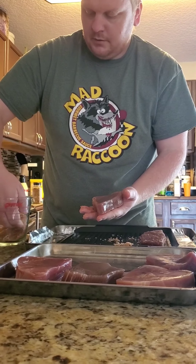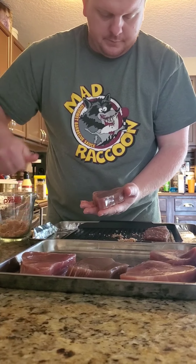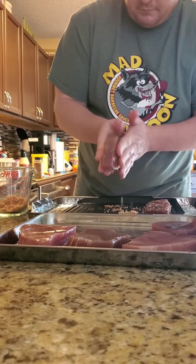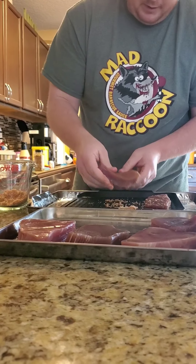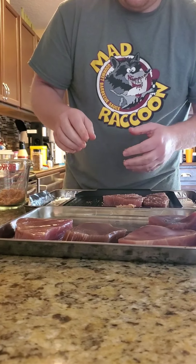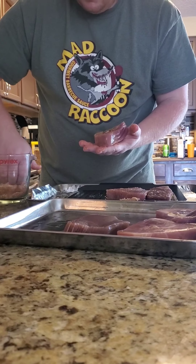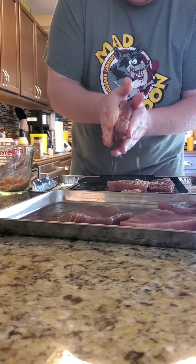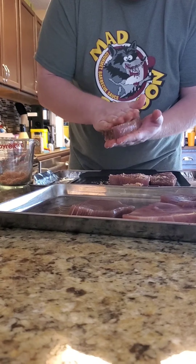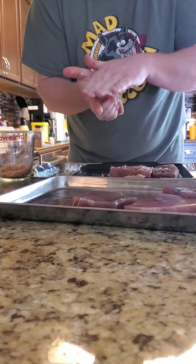You can lay it down if you want to, but I like getting hands-on and making sure it's rubbed in. I got a little left over on my hand so I don't have to grab so much. I rub it in good — I want that flavor in the meat, I want it in every crevice.